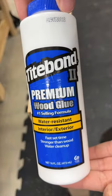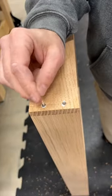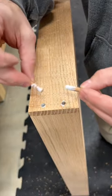I'll slap a little glue into the holes and use a toothpick to spread it around. A little glue on the dowels too and I can hammer them into the holes.